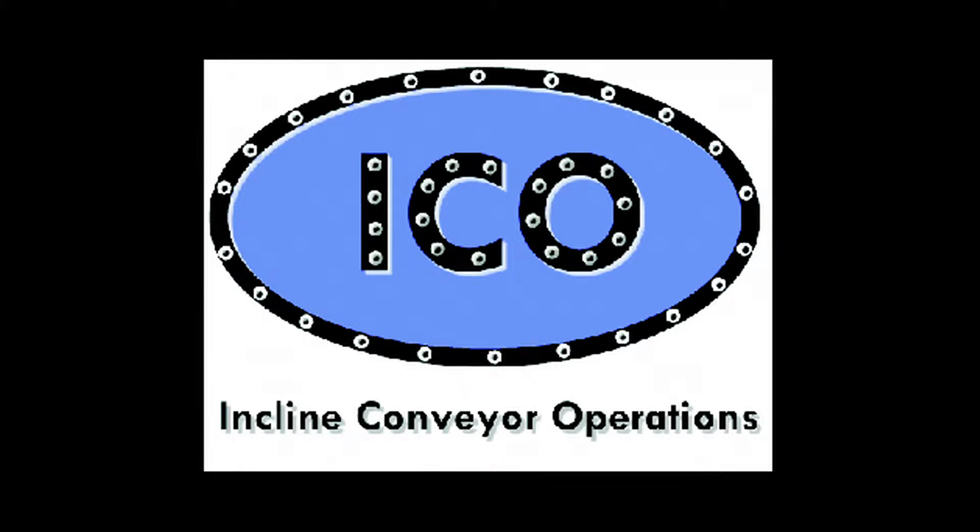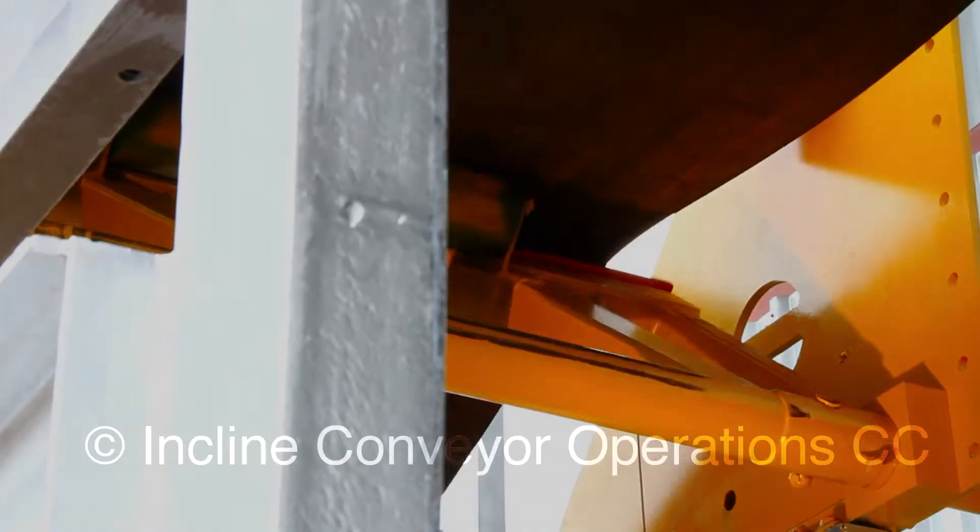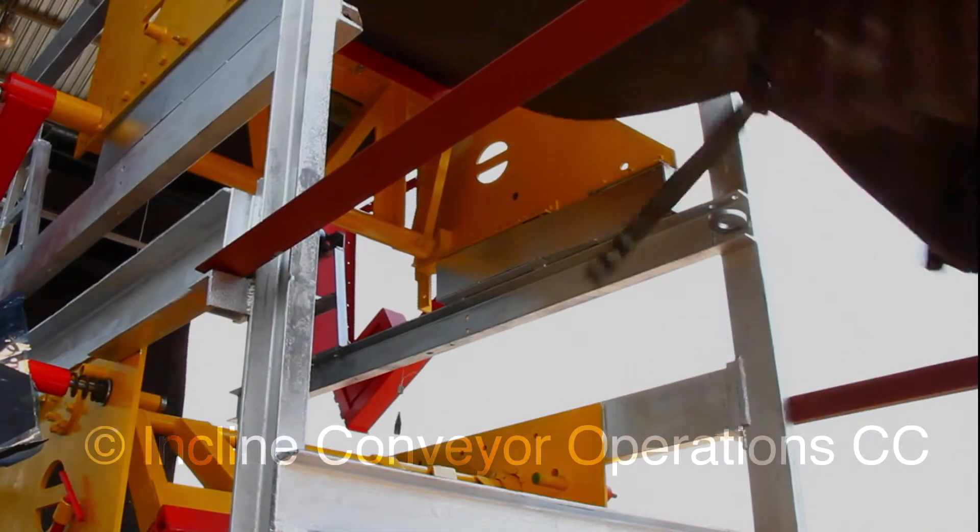Welcome to a demonstration of the ICO conveyor belt arrester. This demonstration illustrates the conveyor belt arrester's ability to catch both the top and bottom belts when a conveyor belt breaks.